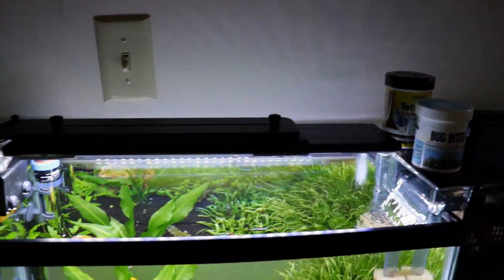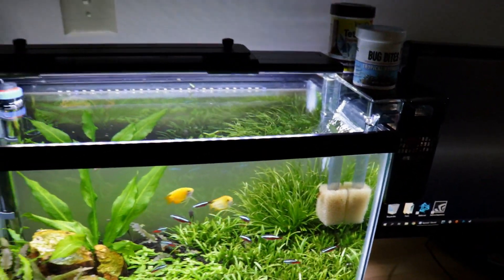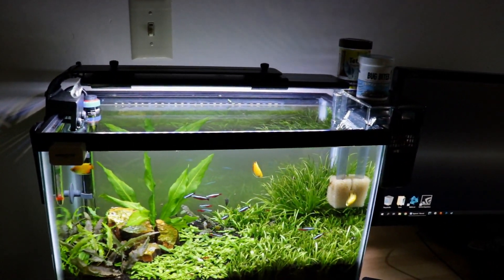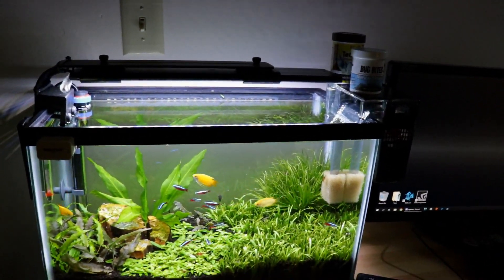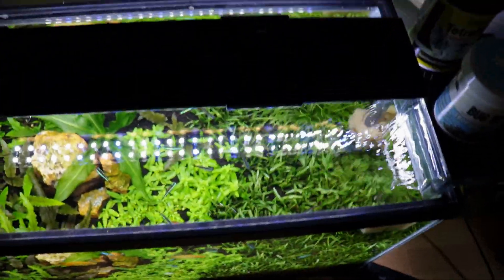That's the reason why I bought this arm bracket here, because it allows me to mount my filter on the side. If it's a hang-on-back filter and you can mount it on the side, mount it on the side.